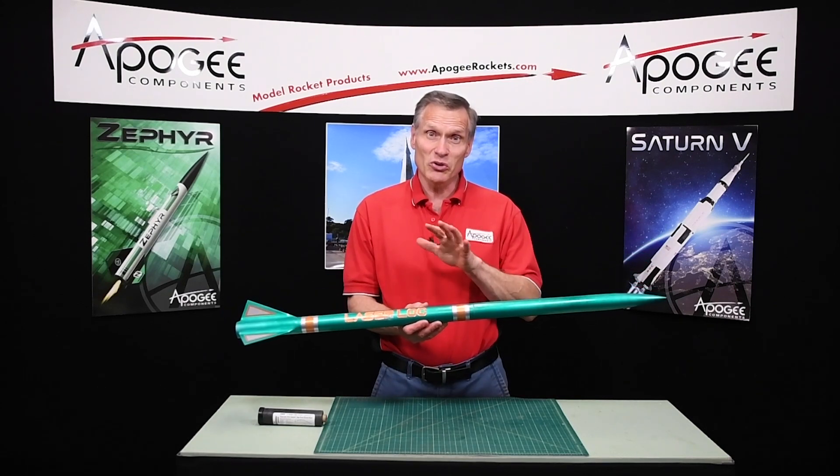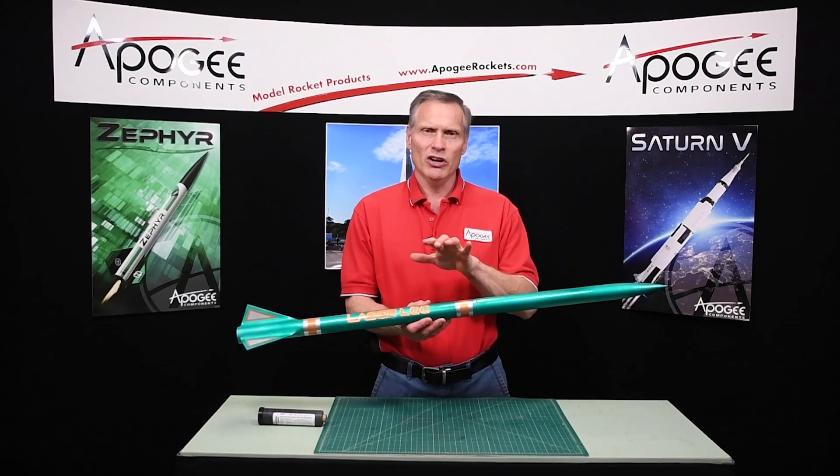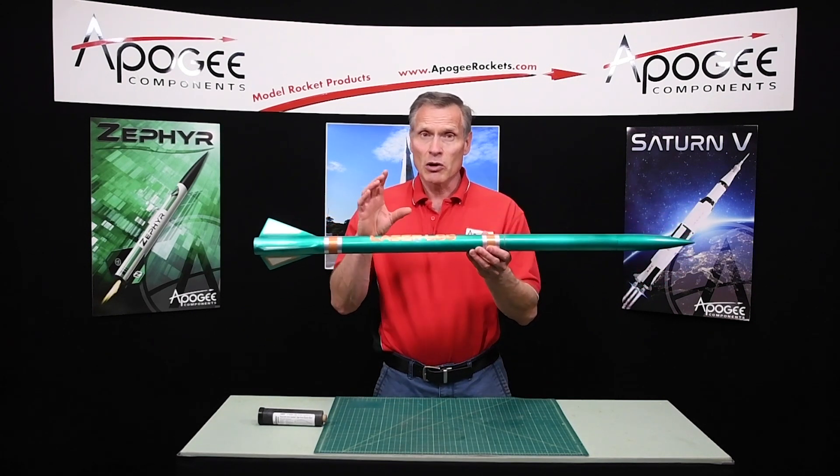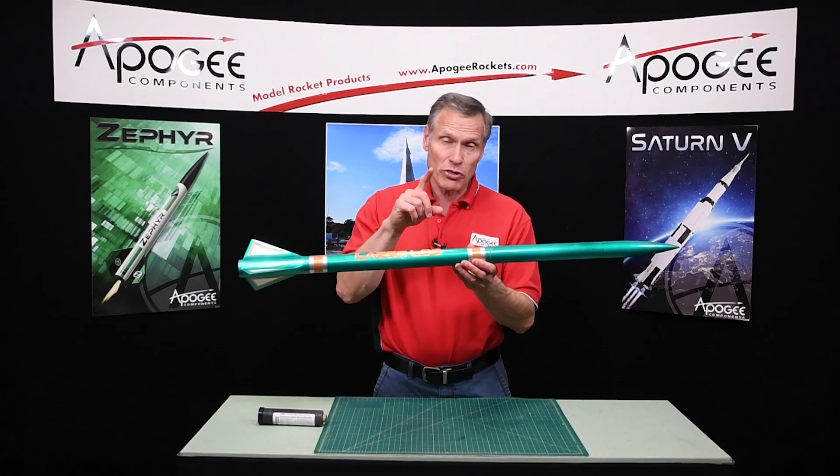This is an introductory video to the Laser Lock Kit from Lock Precision. As you can see, it's a nice size rocket, but it is minimum diameter, 38mm.